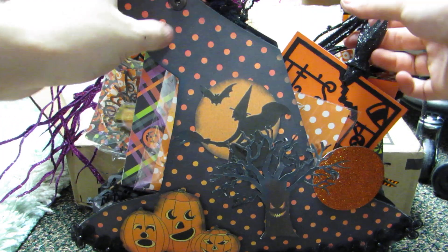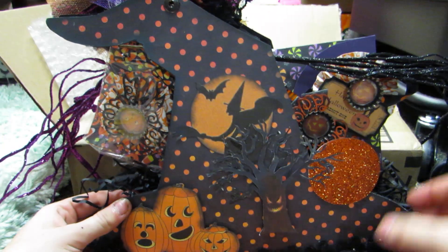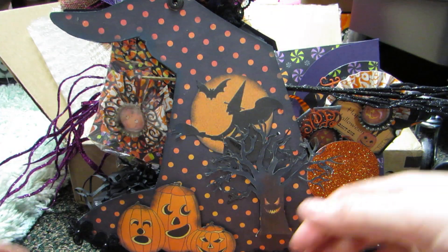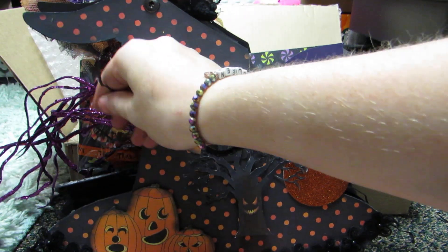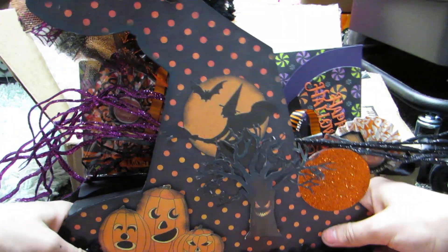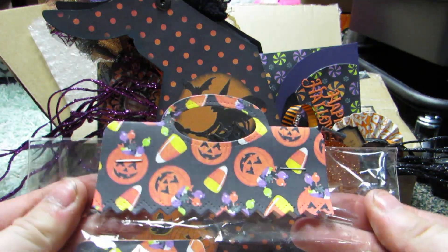I can definitely use these - adorable. I'm trying to get to the front pocket. This one came undone a little bit, so I'll have to fix that. Let me pull out the crinkle paper - that's what got stuck on the adhesive. So I got most of the crinkle paper out. Let's look at her first pocket of goodies. Look how cute her handmade embellishments are. Look at this paper.